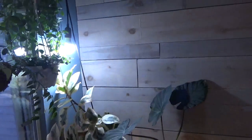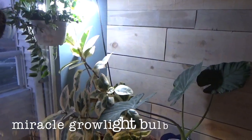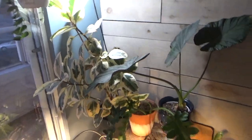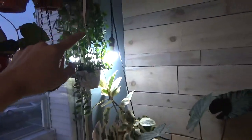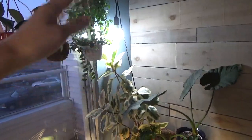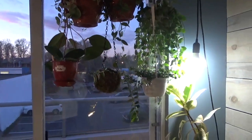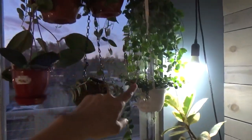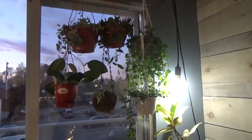Recently I also added a grow light bulb — I believe it's the Miracle-Gro bulb, I'll put the link in the description box below. I just bought a cord and hooked up the light bulb to hang over my ficus tineke. My dasherya really likes it too — I have dasherya, a lipstick plant, and some hanging plants here.